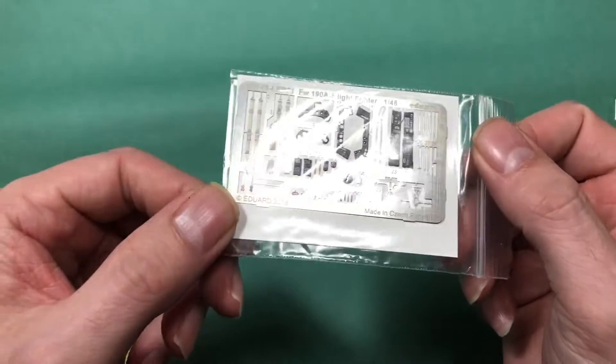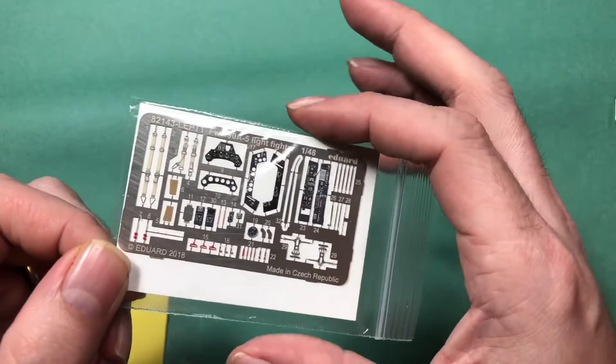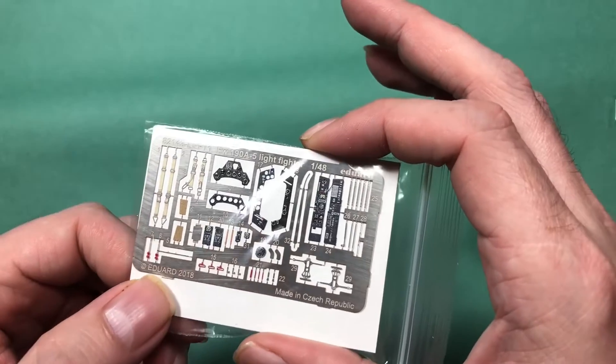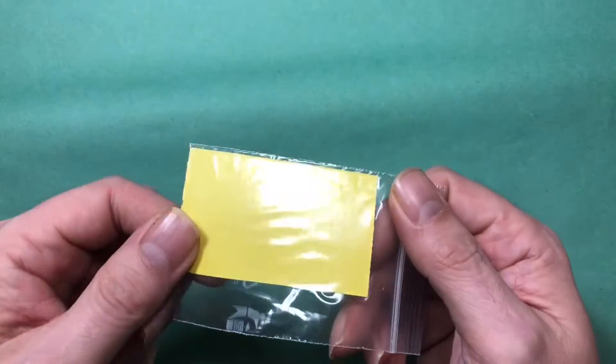Last but not least is the photo-etch, which is Edwards photo-etch — absolutely does what it says on the tin, giving you some nice detail. And also the mask set.